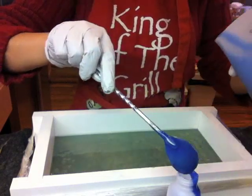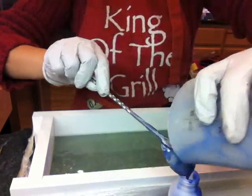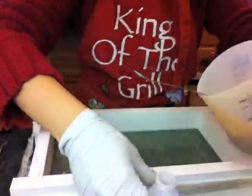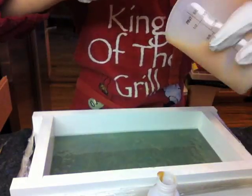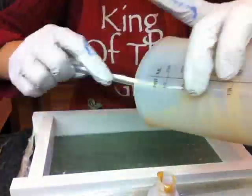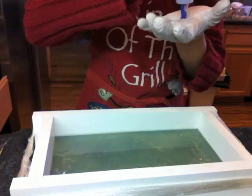Now you're seeing me mix the sapphire blue color and fill it into a small bottle with a pointy mouth opening. Sapphire is one of the colors I'm going to use, and the other is amber. You're now seeing me put the amber color into another bottle. These squeezable bottles with sapphire and amber soap will be used at the end for the heart swirl on top.